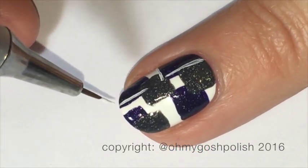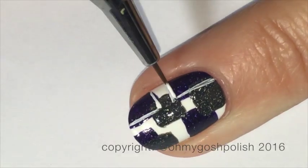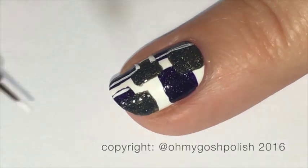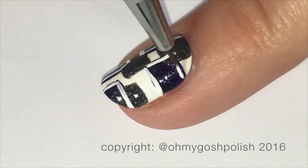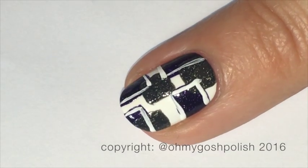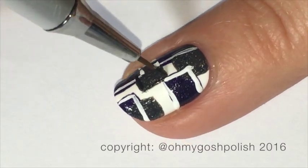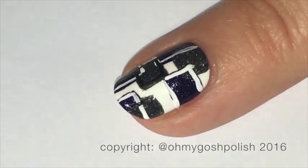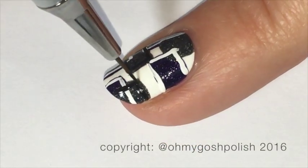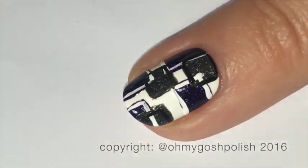For this next stage we're just going to be using some white and black acrylic craft paint. You can use polish if you prefer — I just find acrylic craft paint easier to work with. I'm going to do the white outline, and not a neat outline either — that's important. We're going to do white over the darkest color and then black over the lightest color. When you do the black, you're going to completely go over the lines of the white so they overlap, and I think that looks really cool.